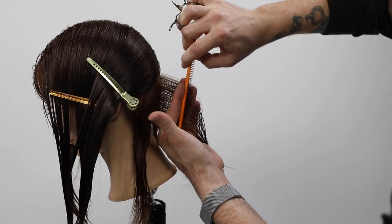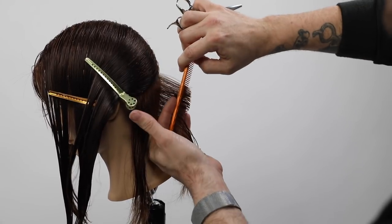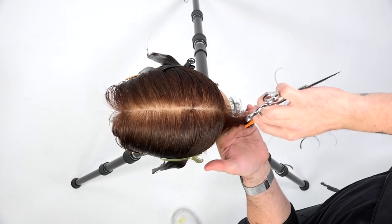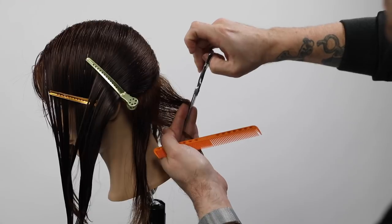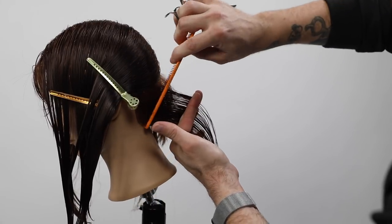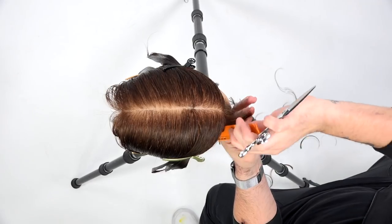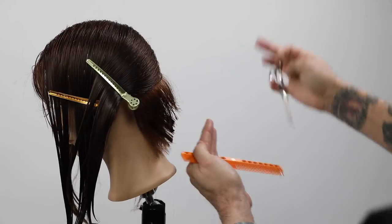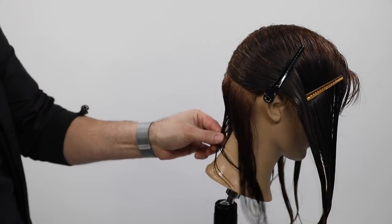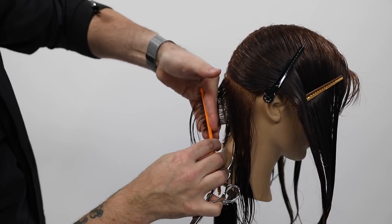That's why some people see a heavy stack right after the occipital bone — we're going to correct that in this cut. I'm also pushing weight forward, over-directing everything to that very first parting we did. In the overhead view, everything's being over-directed to center, pushing almost like an A-line or triangular feel, directing that weight right to behind the ear.